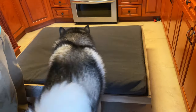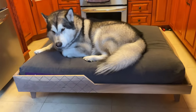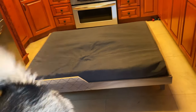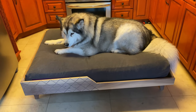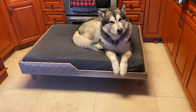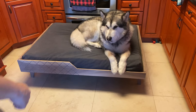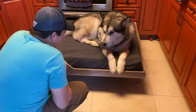Go ahead buddy! Apollo gets in and tries out the bed — good boy! Come on Venus! We need to work on something so the bed doesn't slide when they jump off of it. Apollo you look so handsome in there — this is your new bed! I thought it was for Venus. We need to finish it — do you like the bed?